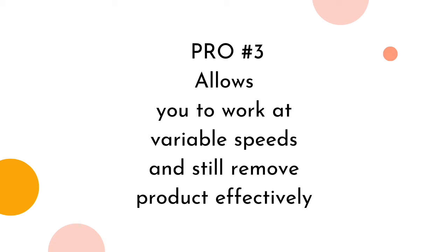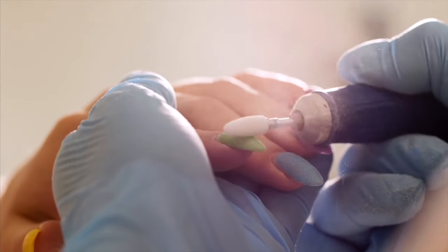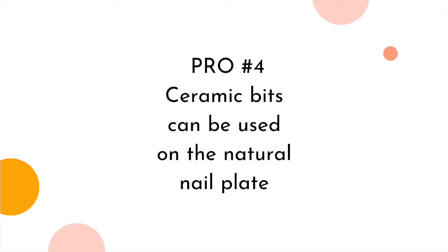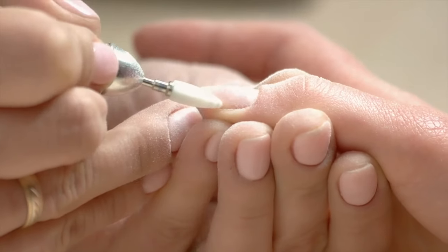Pro number three: ceramic allows you to work at variable speeds and still remove product effectively. Ceramic is more lightweight than carbide, so it does not require the same intensity and speed to shave off product. It's more glass-like — very lightweight — and that's what allows you to shave products delicately at just about any speed. This makes ceramic removal bits super beginner-friendly, allowing the user to work at a lower RPM while confidently working their way to a higher RPM. Pro number four: ceramic bits can be used on the natural nail plate. Only fine to medium grits should be used on the natural nail, and that sparingly — a coarse grit ceramic will definitely remove a significant amount of keratin.